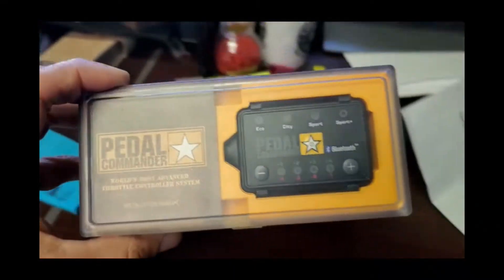Hi, welcome to Evolving Male. I just got the Pedal Commander for my Jeep Gladiator and in a little bit I'm going to install this and see how it does. This is to take the lag out of when you hit the pedal — it waits for a moment because it's drive-by-wire or throttle-by-wire. This is to take that lag out and make it go faster, quicker. So we're going to find out what it's like and install it.